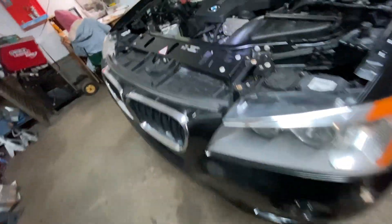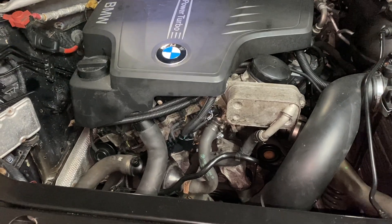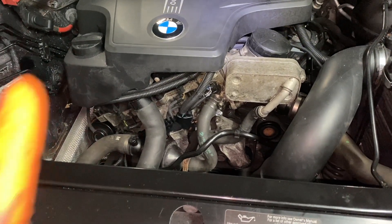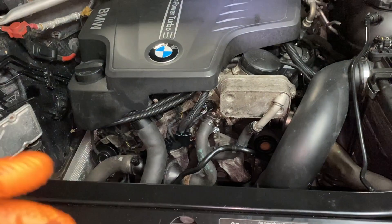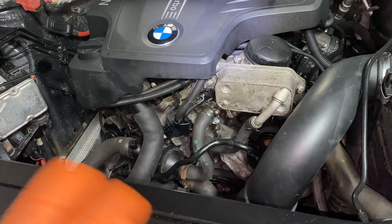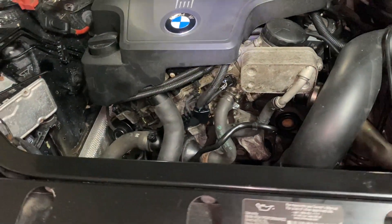If you have codes for the coolant temperature sensor — like a code of P0118, coolant temperature sensor malfunction — the engine could be running rough. The coolant temperature sensor could be inaccurate, dumping more fuel when it's not supposed to, and the computer gets confused. The engine can have misfires because of that.